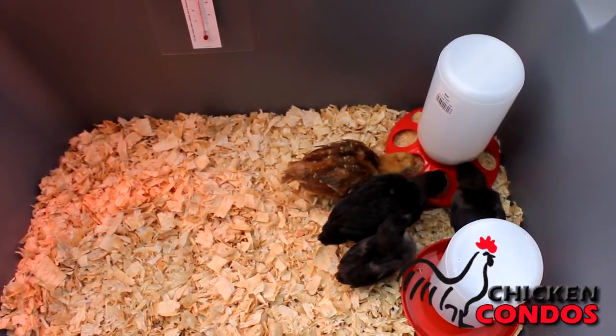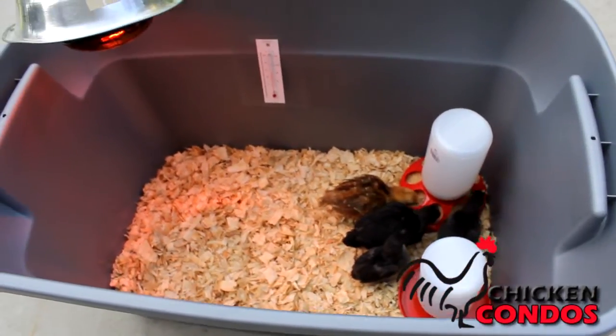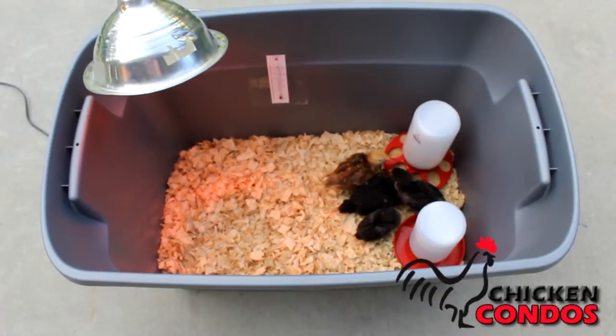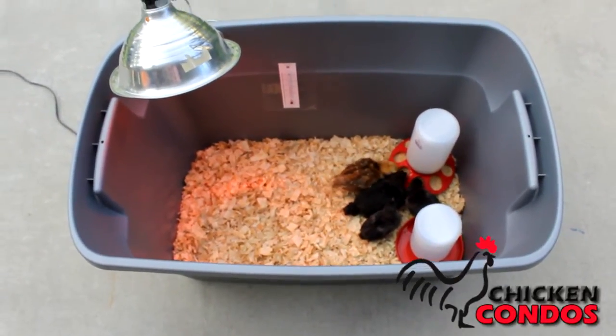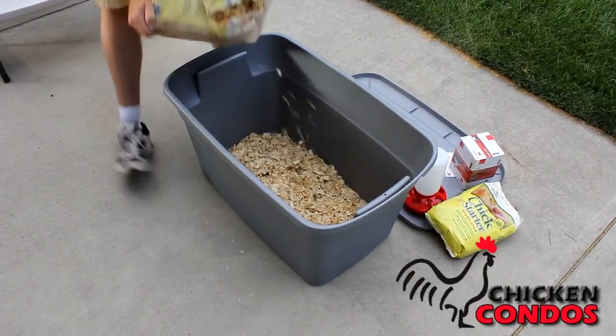We set the heat lamp about twenty inches above the litter and then we monitor the temperature. The comfort zone around the heat lamp for the first week needs to be around ninety to ninety-five degrees. When you are ready to put the litter down, I recommend three to four inches deep.